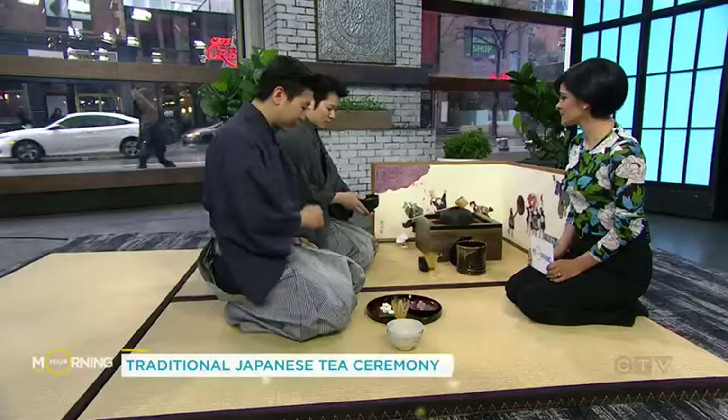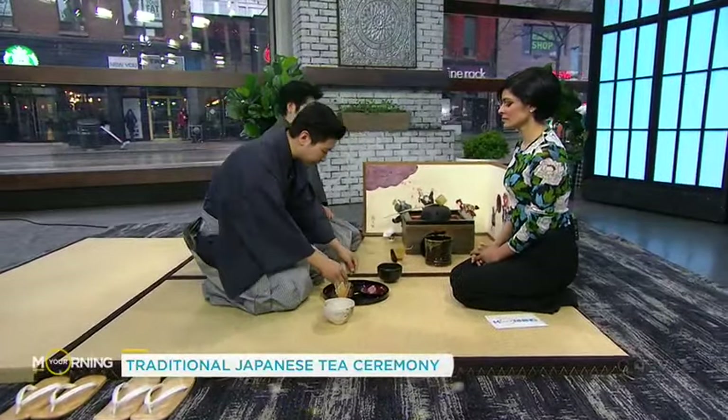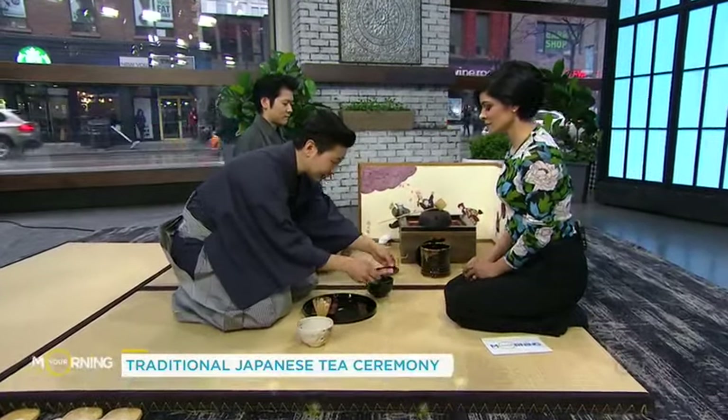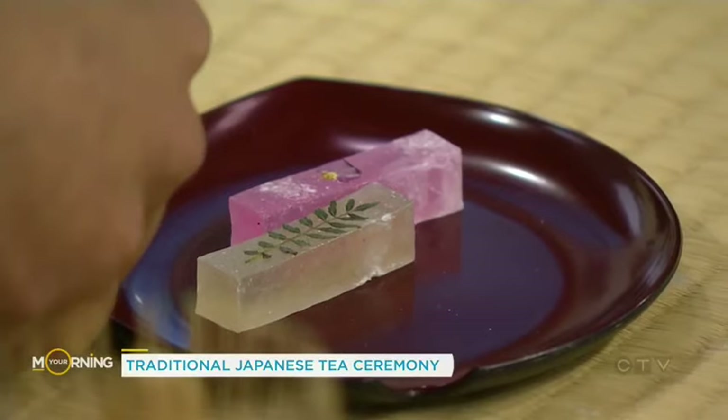Once the tea is prepared, the next step is to first have a little bit of these Japanese sweets. Because the tea itself is a little bit bitter, we want you to first try these confections made using very traditional Japanese sugars.